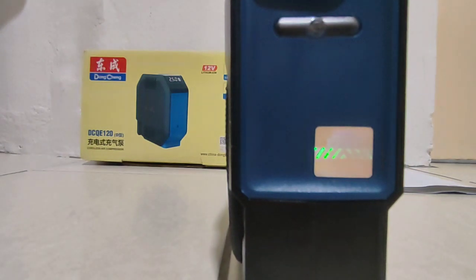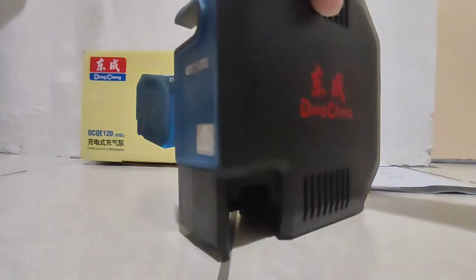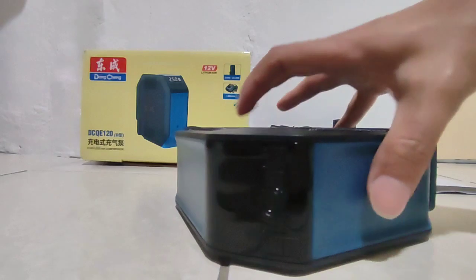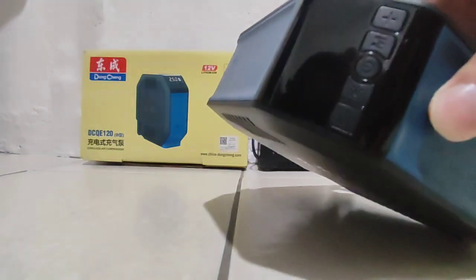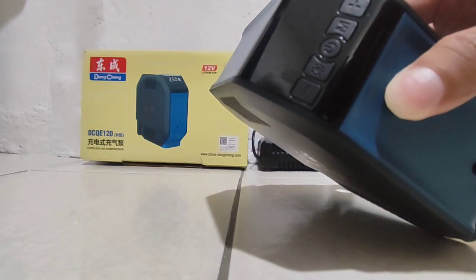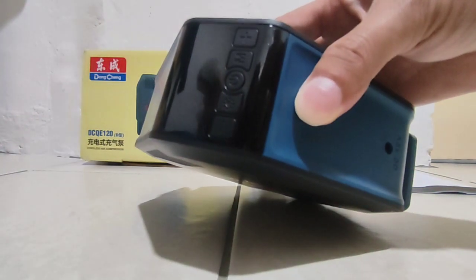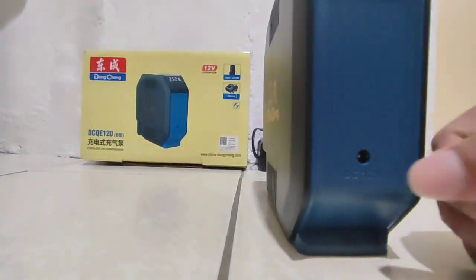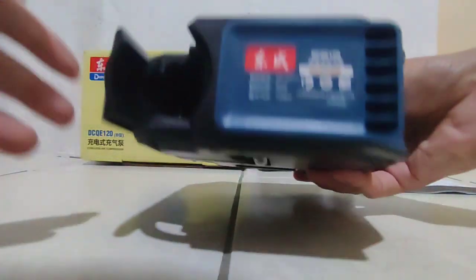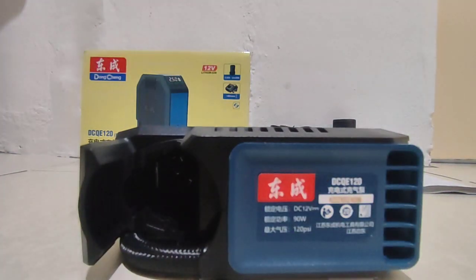This is some kind of warranty sticker, okay, Tung Chen. And this is the on/off button — on/off button. And you can charge here, the charging port. And this is the spec label.